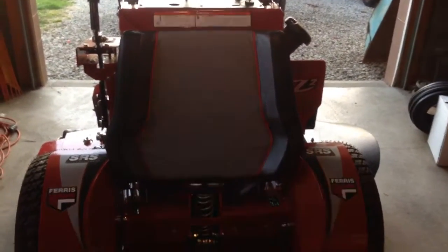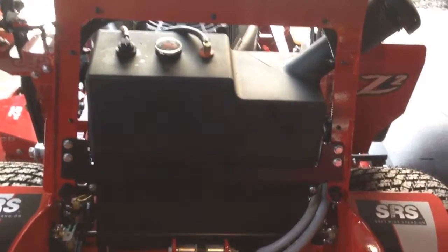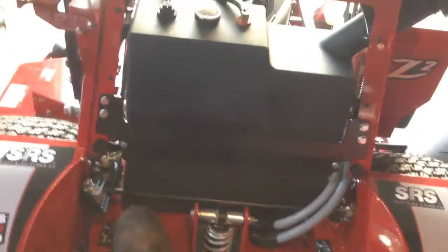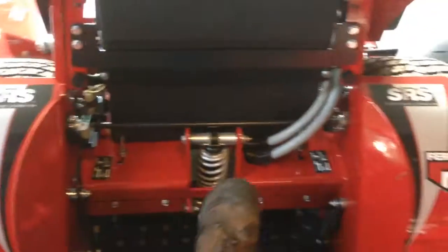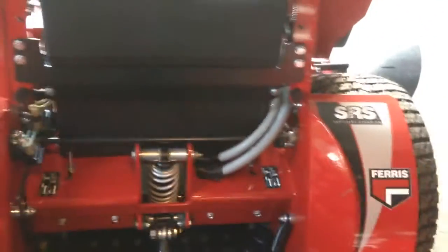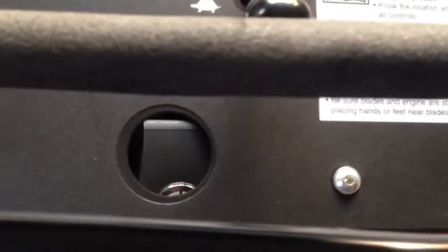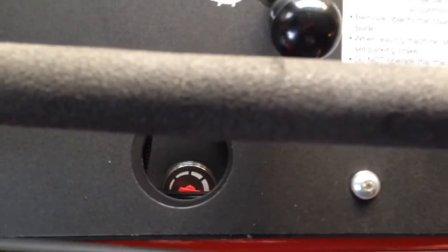Huge fuel tank — I believe it's seven and a half gallons. You can flip it up and see it there; there's a little fuel gauge on top. It's just enormous. Down here is the hydro release, so you can push it around your garage or something of that nature. There is a hole up here so the operator can look down and see the fuel gauge — not very practical, but it is what it is.